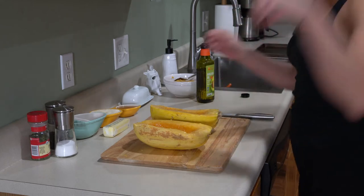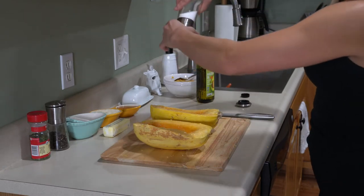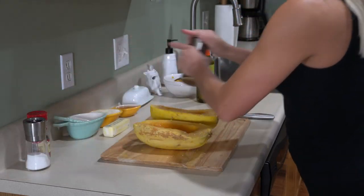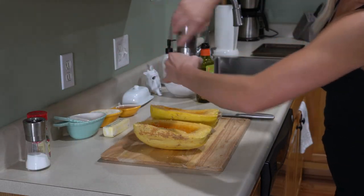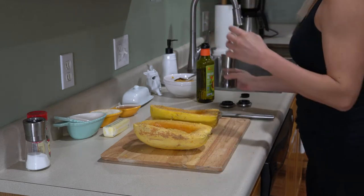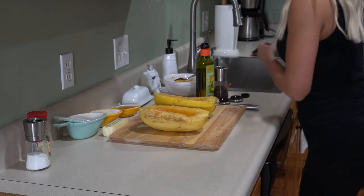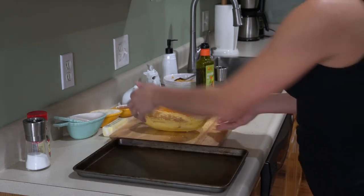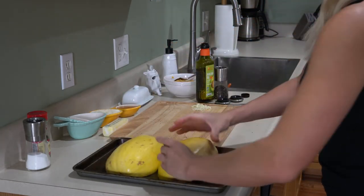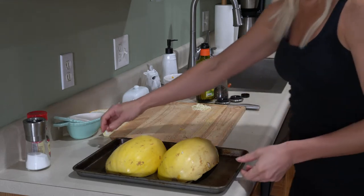Now we're going to go ahead and sprinkle some salt — get a little salt on there — and a little bit of pepper. And then we are going to place these face down on our baking dish.